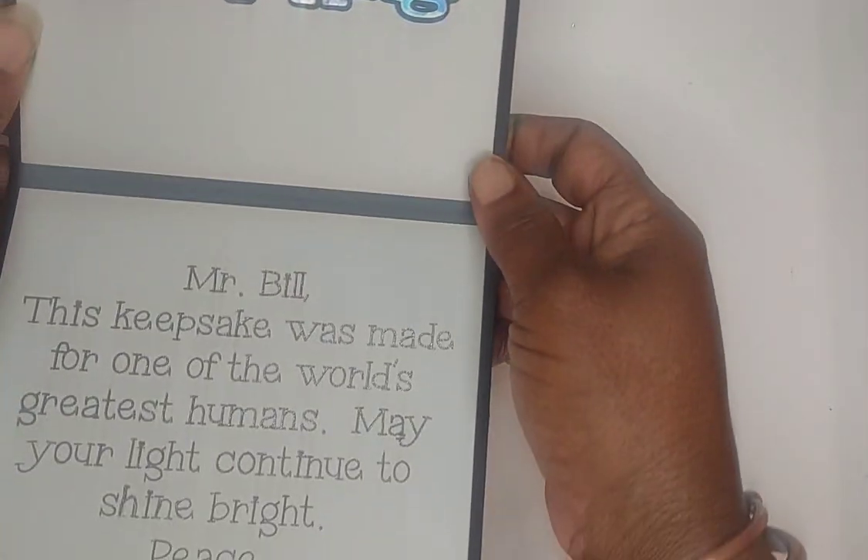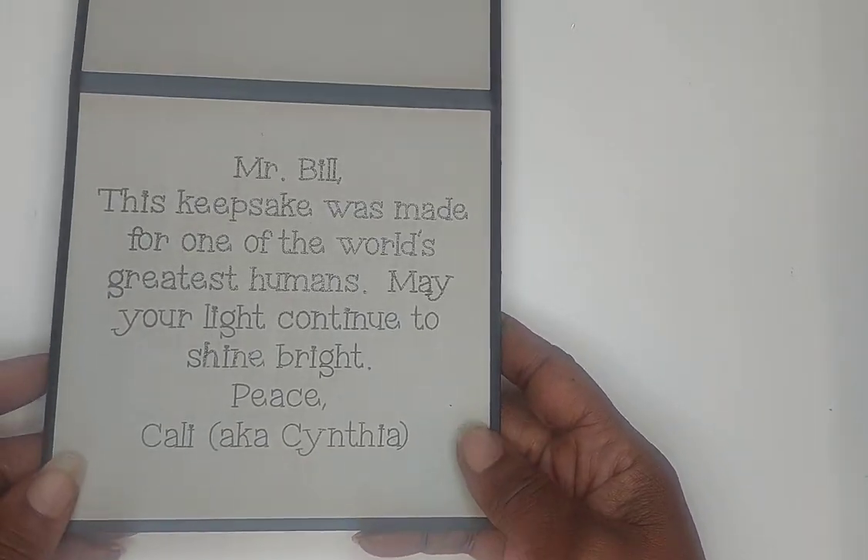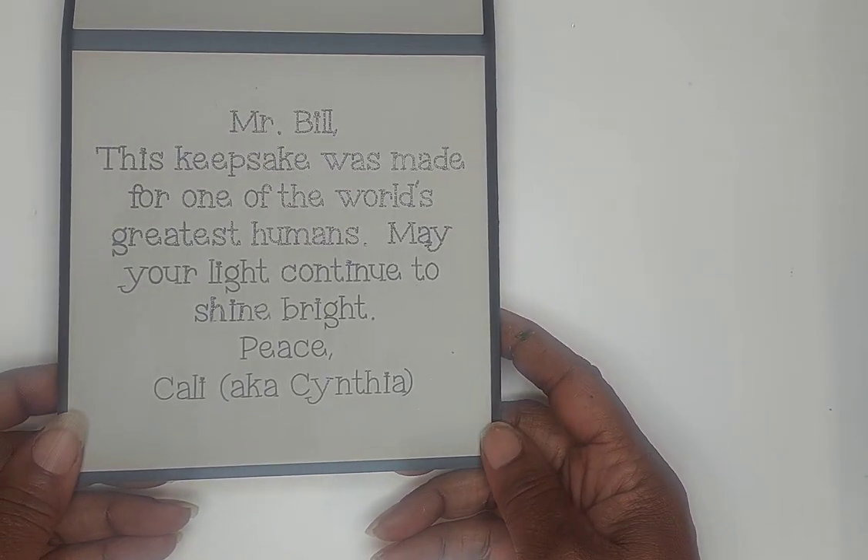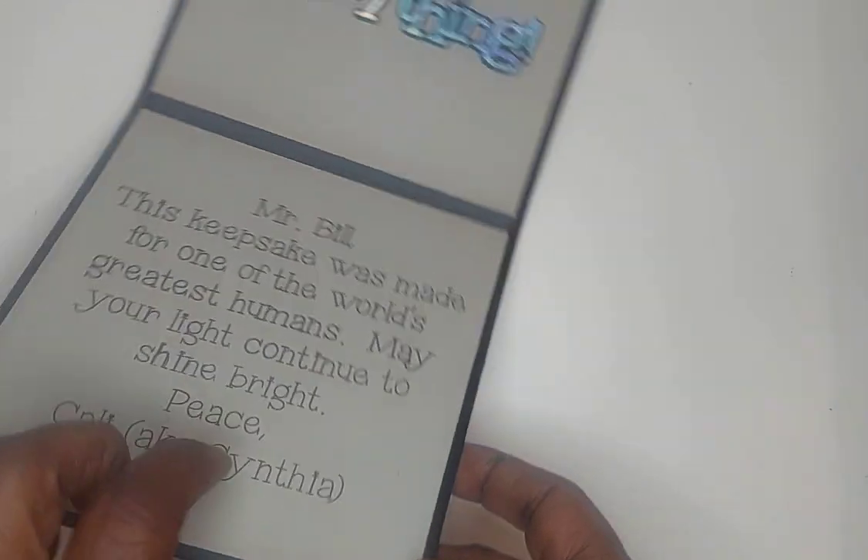Here's the inside of the card. It says, 'Mr. Bill, this keepsake was made for one of the world's greatest humans. May your light continue to shine bright. Peace.'